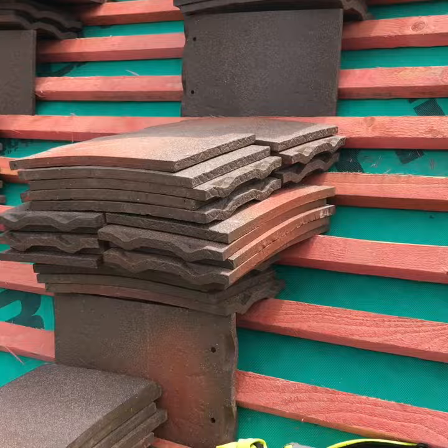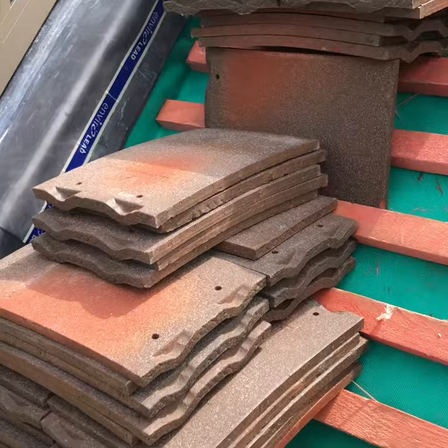The reason it's a stack of 25 is because you lay five tiles on each baton until your stack runs out. Then you nail your last row of tiles from each stack.